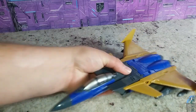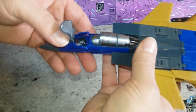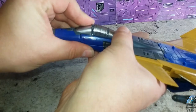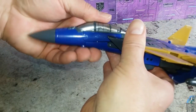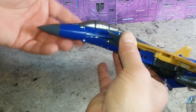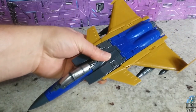Before we get into transforming him, I do want to show that you could actually remove this head and make this entire nose cone hold together better. Just the way the head's in there, it's not holding together 100%, simply because that head is just a little bit too big for the cockpit area. So that won't quite hold together on its own. But if you want to pop that head out of there, that's something you could do.